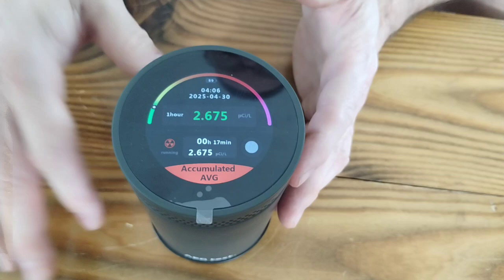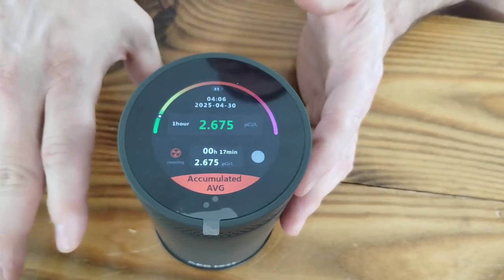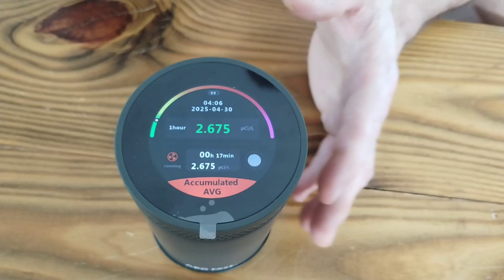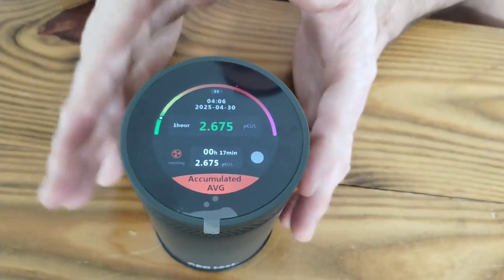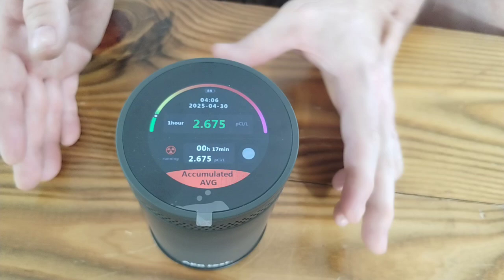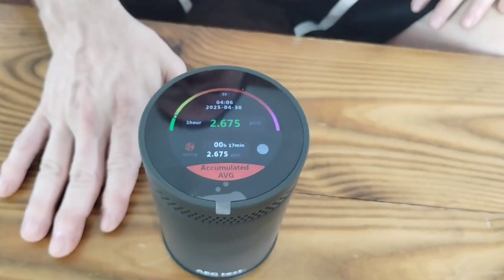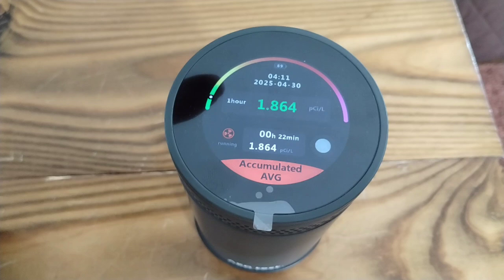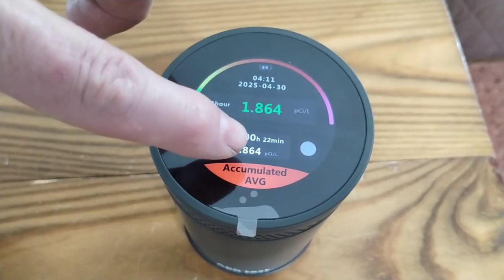We'll put the link inside the description so you can buy one of these. Definitely want you to think about getting one — they're nice to have around, lightweight, and really convenient. So like, subscribe, give us a thumbs up, and thank you for watching. As you can see here, this has been running now for 22 minutes.